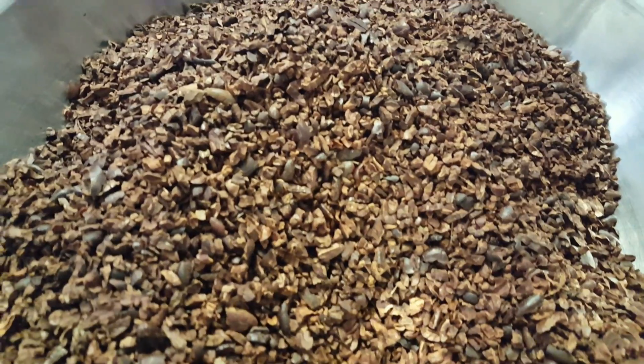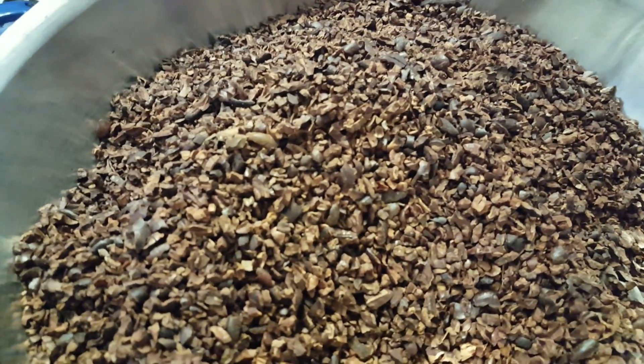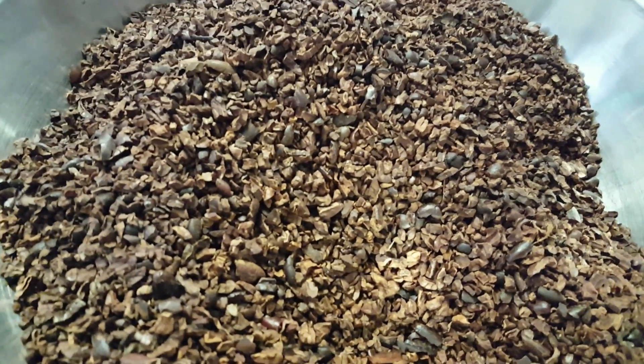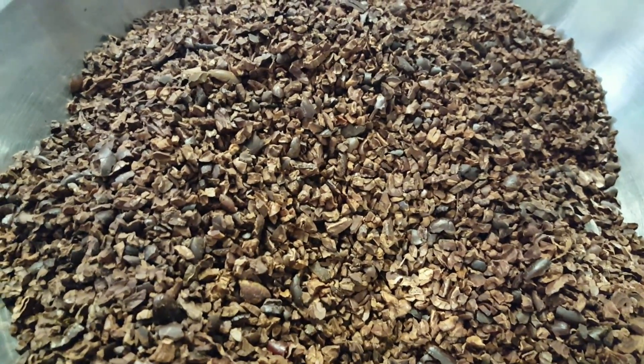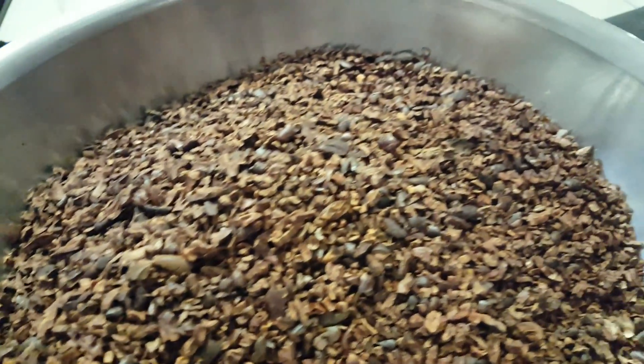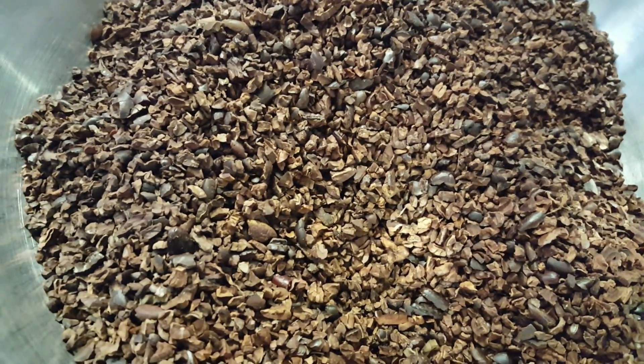Now, I could have increased the airflow on this winnowing and removed even more of the trace amount of husk in this nib bucket. However, if I increased that airflow, I would have gotten a much more significant portion of the nib in the husk bucket. So let's go look at the husk bucket.